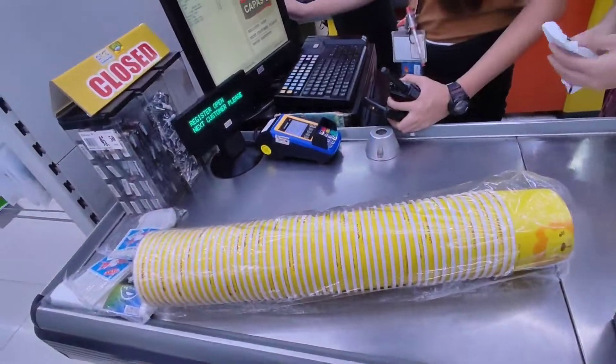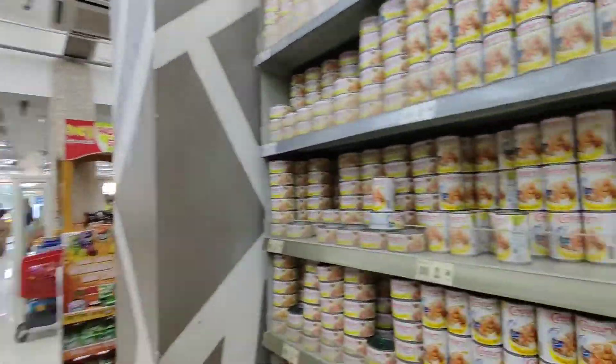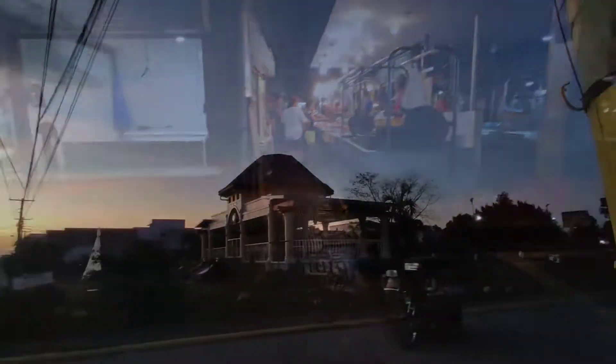Part 2 preparation: pumunta ako sa RCS at namili ng para sa packaging ng aming product. Pumunta kami sa baba para maghanap ng reno kaso wala. So pumunta kami ng Capas Public Market kaso pasara na rin sila.